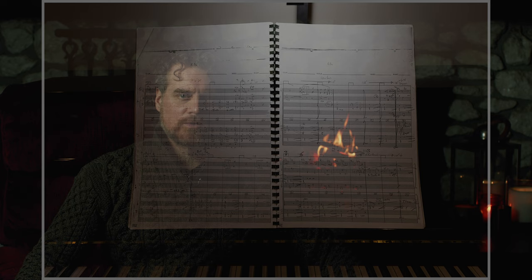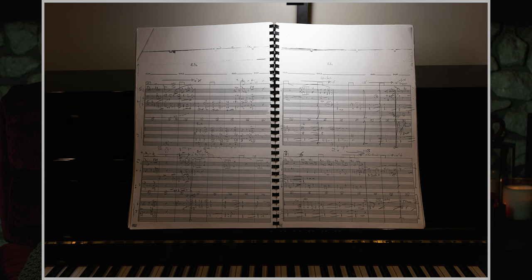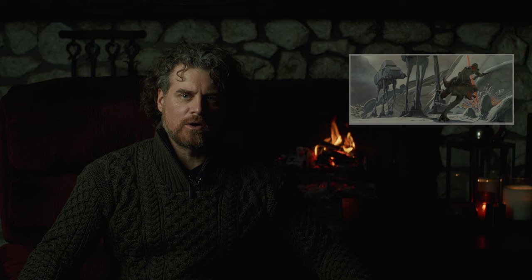In 2007, I happened to be surfing eBay when I was somewhat astonished to find a scarcely viewed listing for the complete sheet music to John Williams' brilliant score to The Empire Strikes Back. This particular item was a copy of Williams' eight-line piano sketch score in the composer's own hand, the very same music delivered to his orchestrator and ultimately the poem from which a master score and all parts were generated. The centerpiece of the score is a 15-minute action cue that Williams composed to cover the Imperial Walker attack on Hoth.